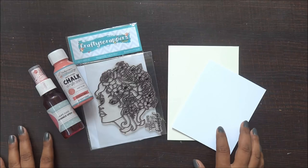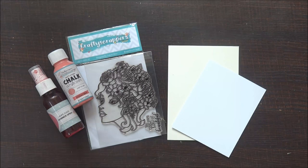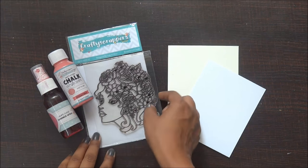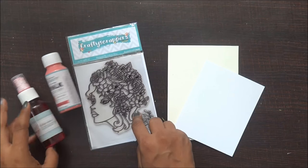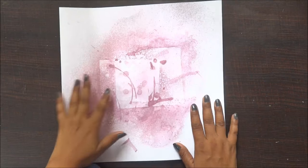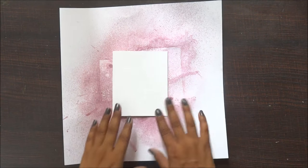Hello friends, it's Sonia here from Growing Craft, and today I'm here at Crafty Scrappers to share my new tutorial. I have this new release stamp set from Crafty Scrappers — the shimmer paint and chalk paint — and I'm going to make a mixed media card. So let's get started!